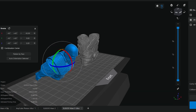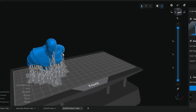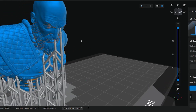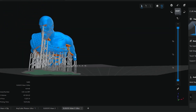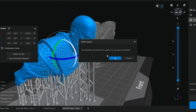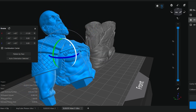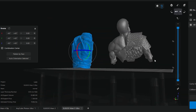You wouldn't want to print at this orientation because as you can see, he starts getting a few supports on his face. Not too many thankfully, but it's all on the front. For a miniature you can see how many are on the front, and you'll see all that when you paint. So always angle them so the supports are mostly on the back side of a miniature.